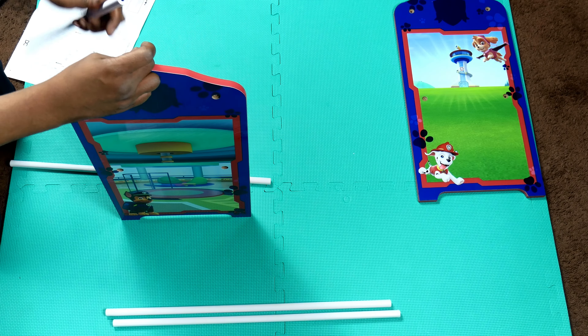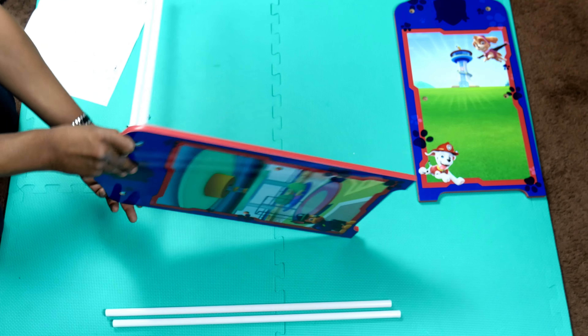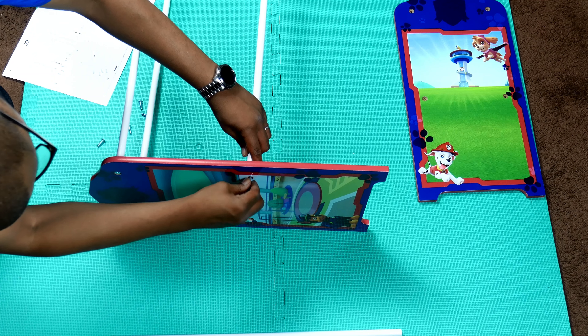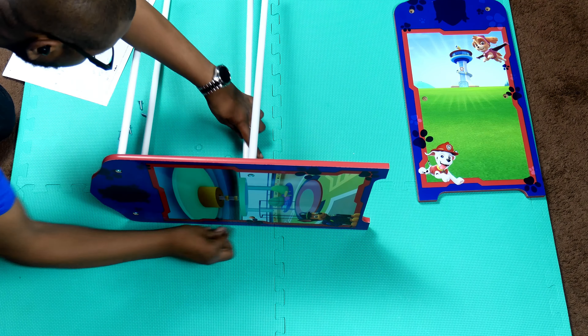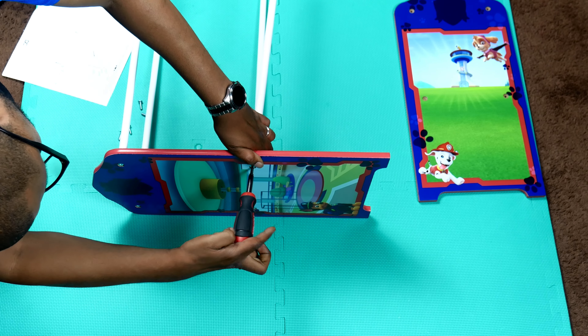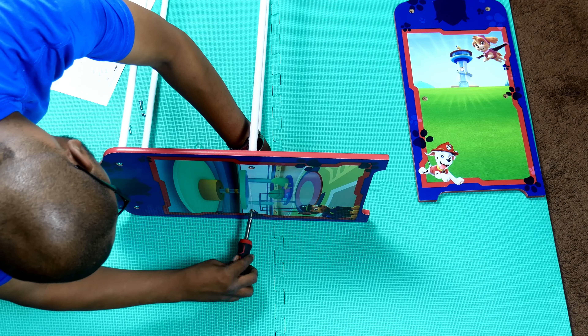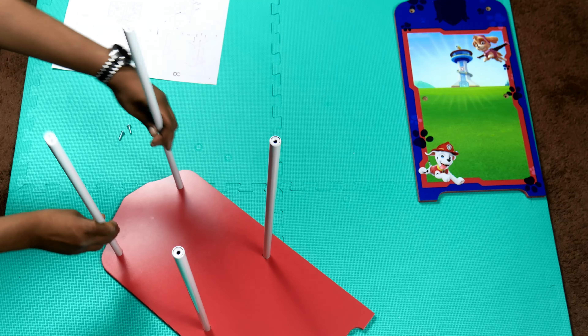Each wooden side piece has four holes for screws. We will connect all four metal poles to one of the side pieces by screwing them into the holes located on the wooden side piece. At this point, we won't completely tighten all the screws yet.